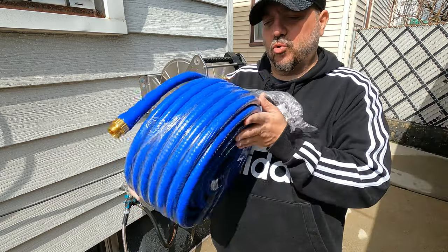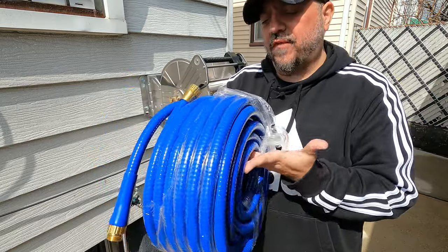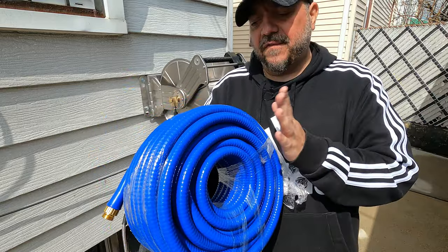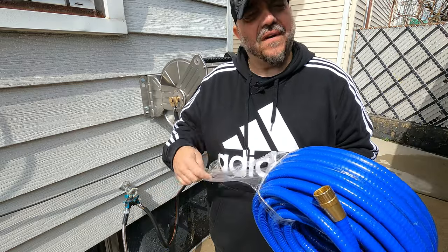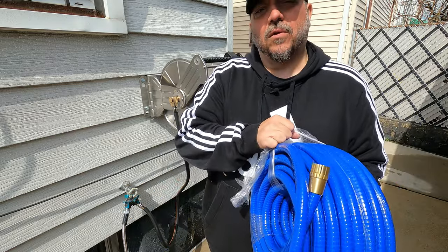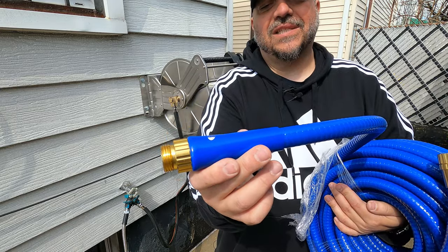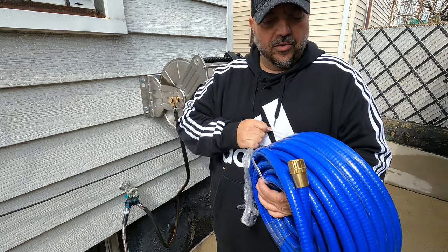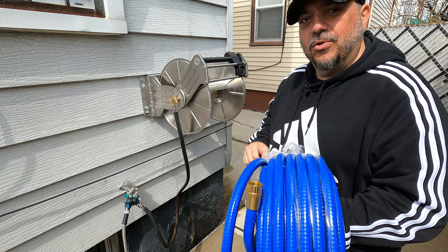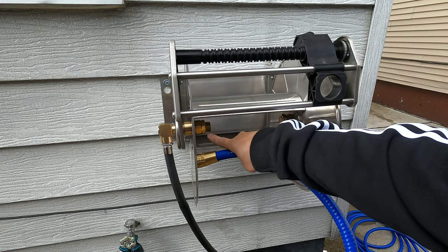Perfect timing — the Giraffe Tools hose just came in. This is their new hose, the kink-proof hose. This is a 90-footer; I think they also come in 50 feet and 25 feet. I'll have links down below for all this stuff. You do have brass connections on both sides and a sleeve to prevent kinking — pretty nice. Let's undo this and put it inside the new reel. I'll take this side and attach it right there.